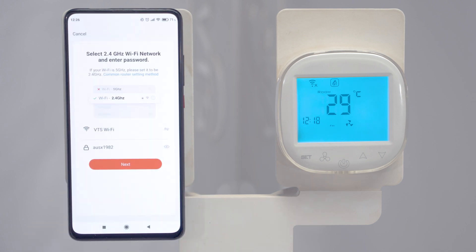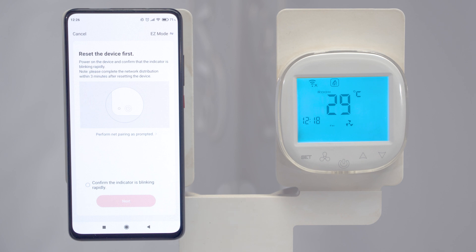You should make sure that both the phone and the controller can access the same local network. This is necessary during the first setup. We provide data for the network and password if the network is secured.